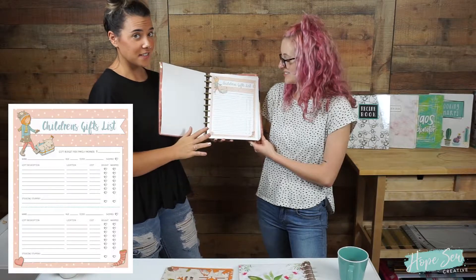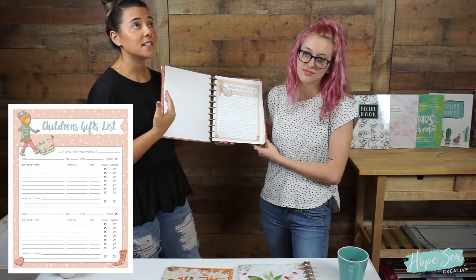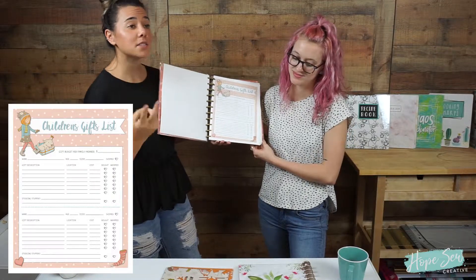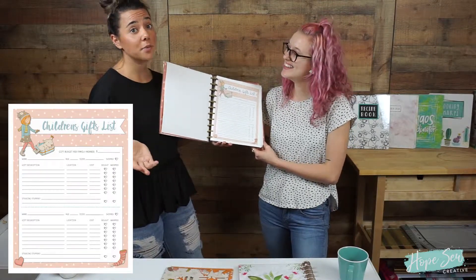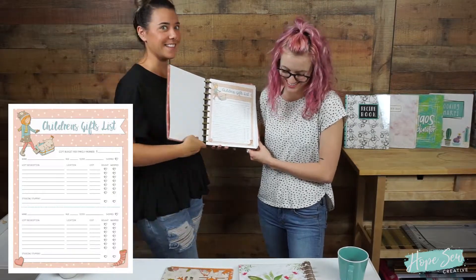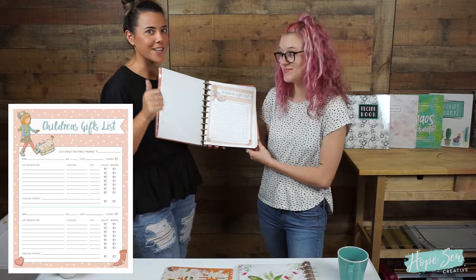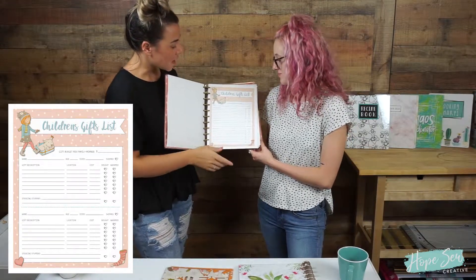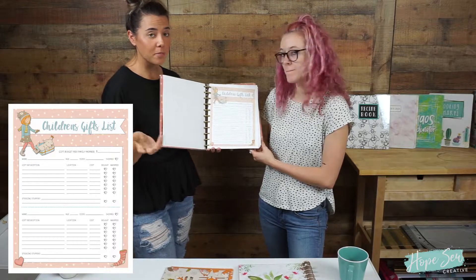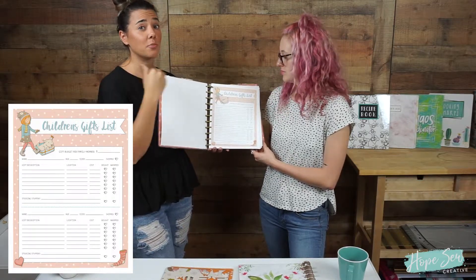These are awesome because this is the children's gift list. If you have children, your kid tells you he wants a hoverboard, a dinosaur, all this stuff, and you've got a budget and need to stick to it. Then you have the daughter who just says give me books. This has a gift budget per family member — you can have a separate page — with the name, age, and their size.